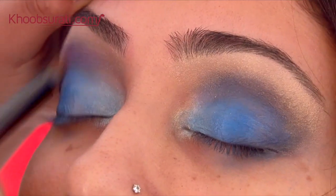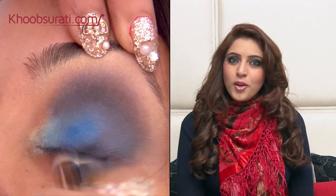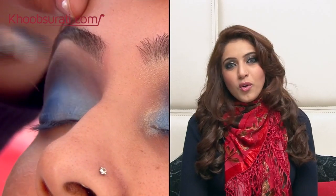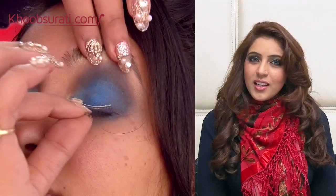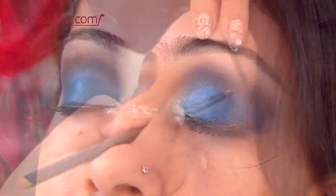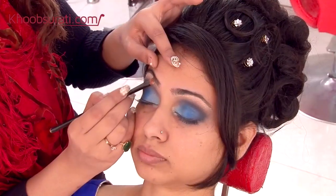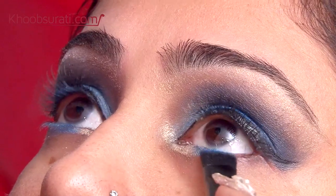Smoke out the edges by using a black eyeshadow and blend it with a circular motion. We will use a little glitter to enhance the highlight. To smoke up this look a little further, we are going to make the model look up and smoke it out with black into the shades of blue. A black winged liner would add a dramatic touch to the whole look.